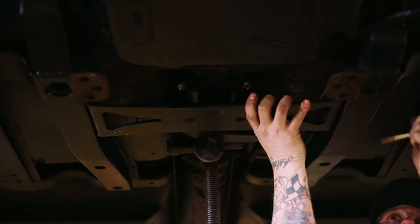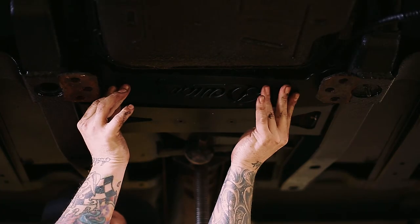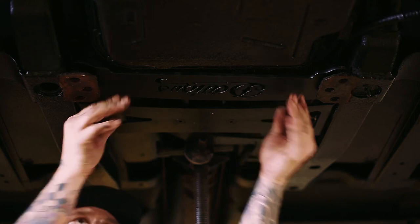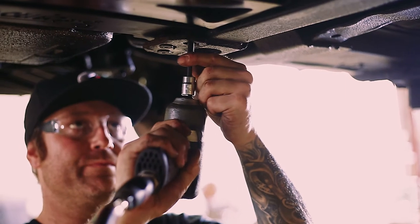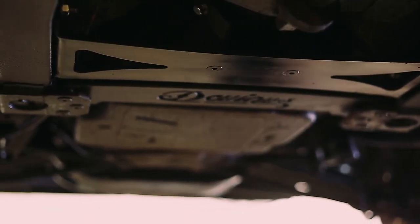Locate the new transmission crossmember and install it. Lastly, you'll install the Devious stiffening plate — make sure this sits on top of the frame tabs. There you have it. You've just finished installing the Devious Customs Lincoln Continental Transmission Crossmember Kit.